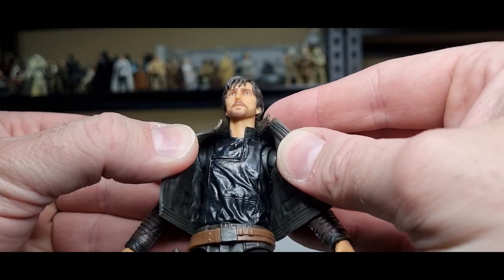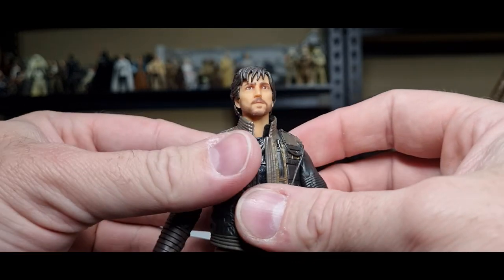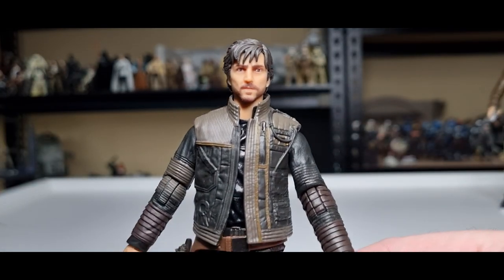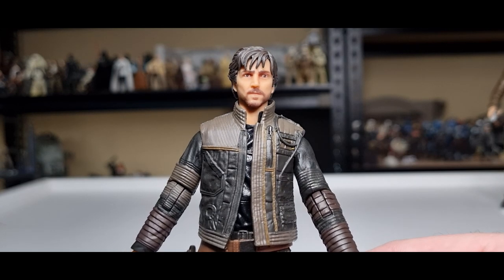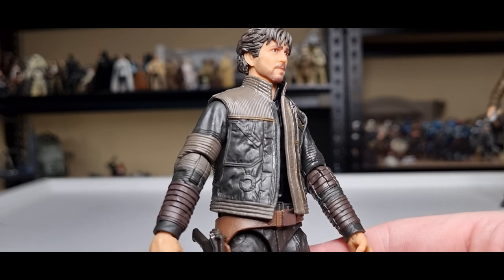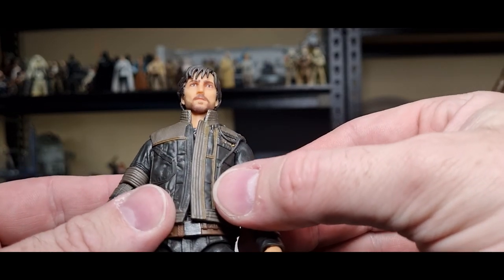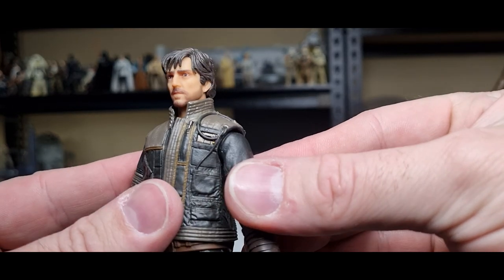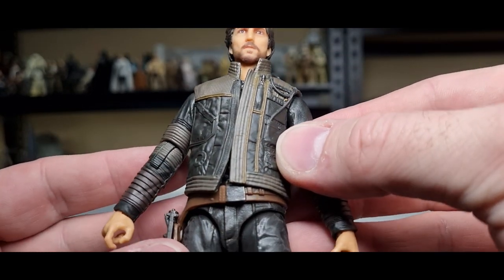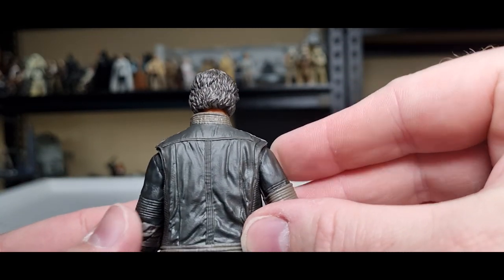Maybe that removable piece could be a sign of things to come with a certain A New Hope smuggler — maybe that's a little hint, but maybe not, who knows, we'll see. Loving the details of the jacket — little zippers, or rather they're not zippers since you're not meant to have zippers in Star Wars, so they're little pipes and hoses and gribbly bits as they call them around the back. Looks really nice.